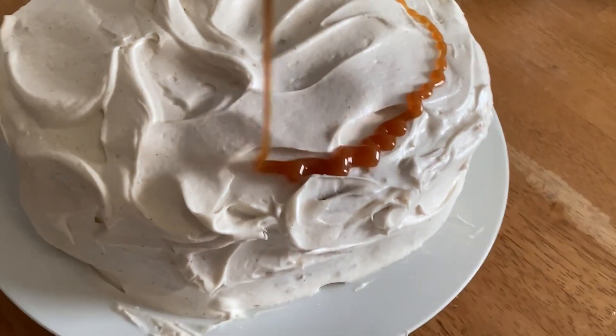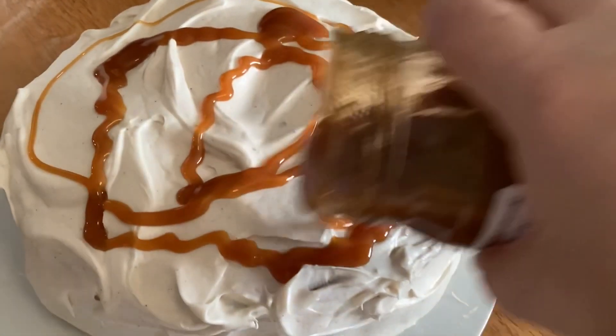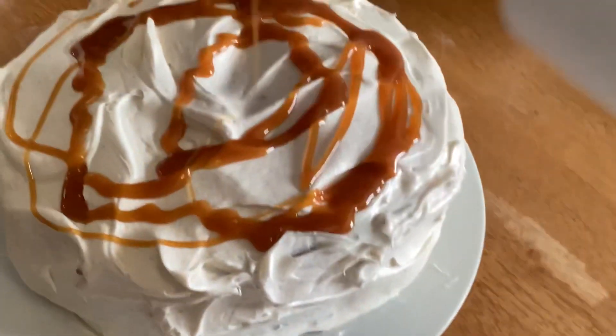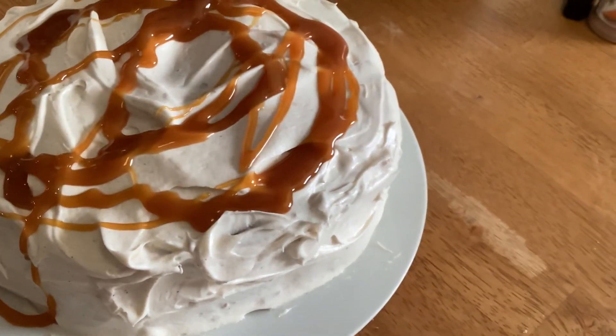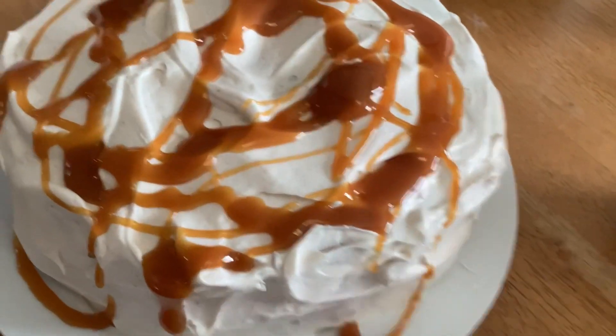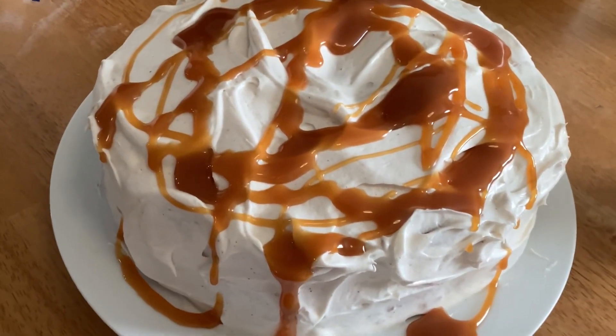I will say this cake is delicious — it was just so good, it actually shocked me. I'm going to enjoy this now. You go ahead and make your spice cake and let me know how you like it. I'll see you on the next one!